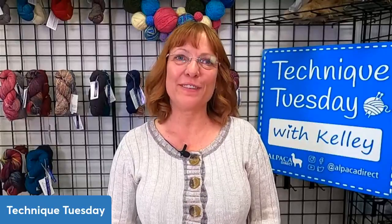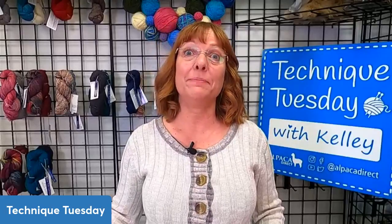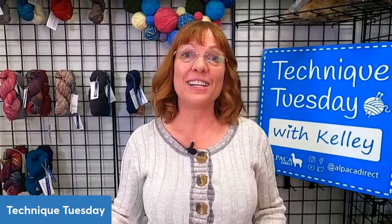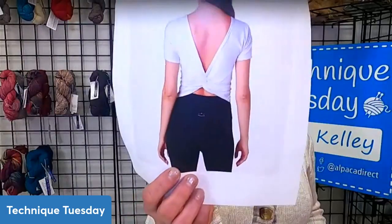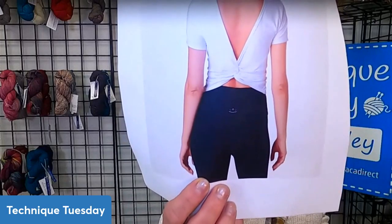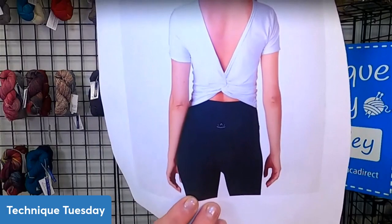Good morning. This is Kelly Hobart from Alpaca Direct and I'm here looking at a lovely tee called the Knot Front Tea. I wanted to show you this was a sample I found on Beyond Yoga — it's kind of like resort wear where if you like to run around in your sweats and have cute little tops to go with it. This is an example where they put the knot in the back of the tee, but you can put it in the front or on your side.